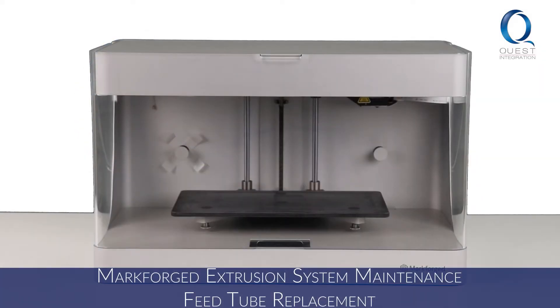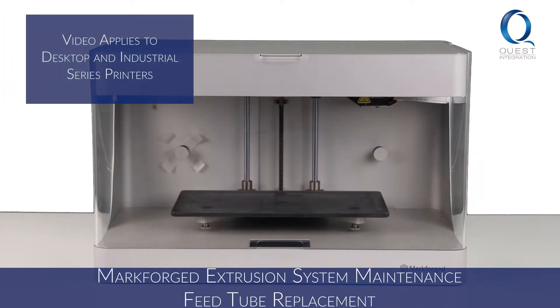Welcome to Markforged Maintenance with Quest Integration. This video is part 3 of extrusion system maintenance, focused on feed tube replacement. We will be working with a Mark tube, but this will apply to all desktop and industrial composite printers.